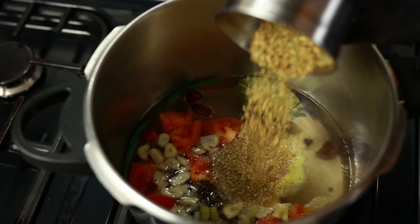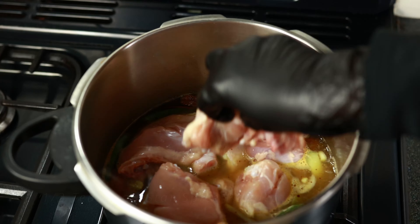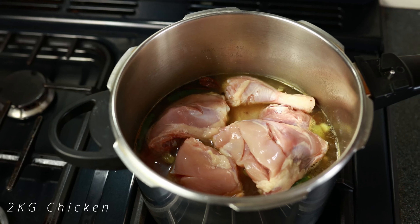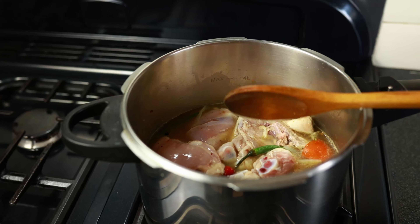Once we have blitzed that up, we are now going to add that into our broth, followed by half a teaspoon of some star spice powder. We've used two kg worth of chicken breast and leg. You can try this with other pieces of chicken.